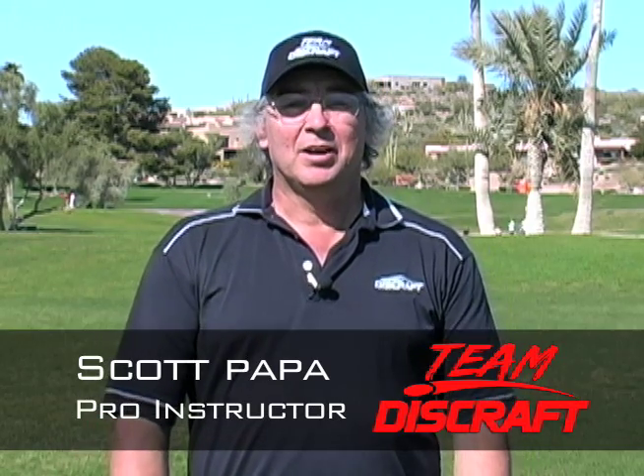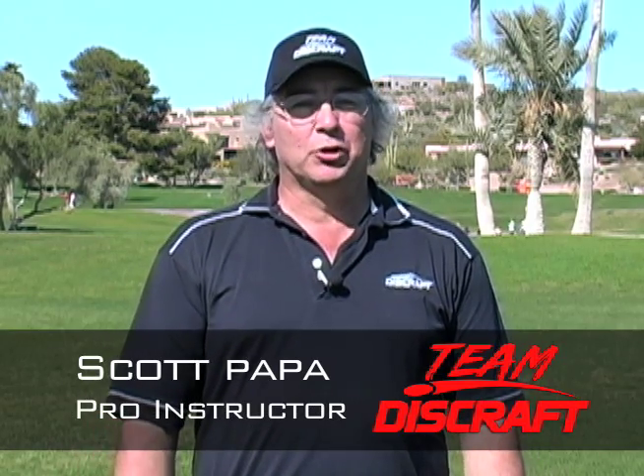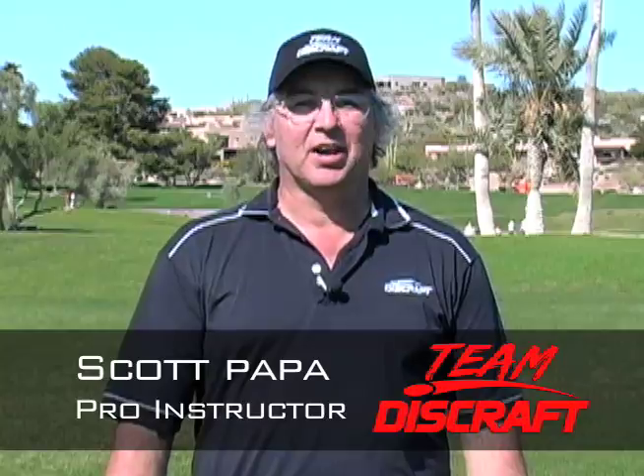Hello everyone, I'm Scott Papa, member of Team Disc Craft. Welcome to a Pro Video Clinic on the basics of the disc golf throw.